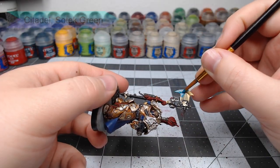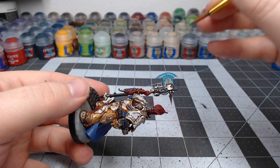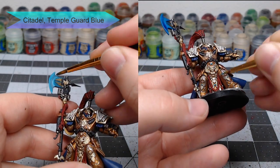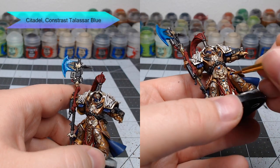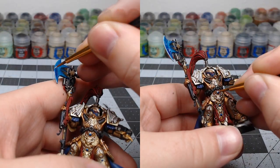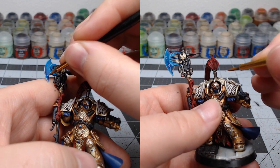Now we're going to start working on the head of the axe. We're going to base coat it using Sotek Green, then take Temple Guard Blue and use it as a very thick edge highlight on the axe head. We're also going to use Temple Guard Blue to dot each of the gems on the armor. Next, we're going to take Contrast Talassar Blue and shade over all of the axe head, also drawing a small C on the bottom of each gem. The final step is to take Ulthuan Grey, highlight the very edges of the axe, draw thin lines forming small lightning bolt shapes on the axe head, and put a dot in each gem on the opposite side from where we drew the C.